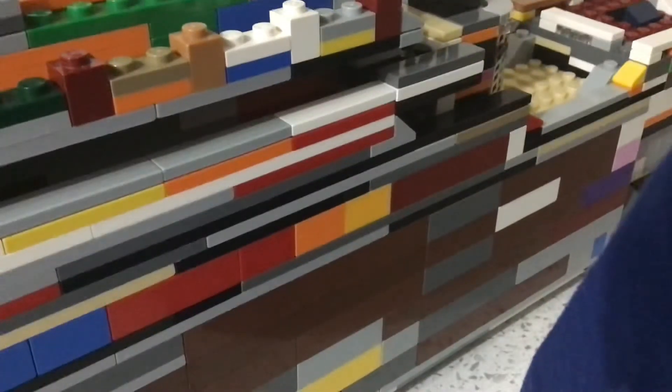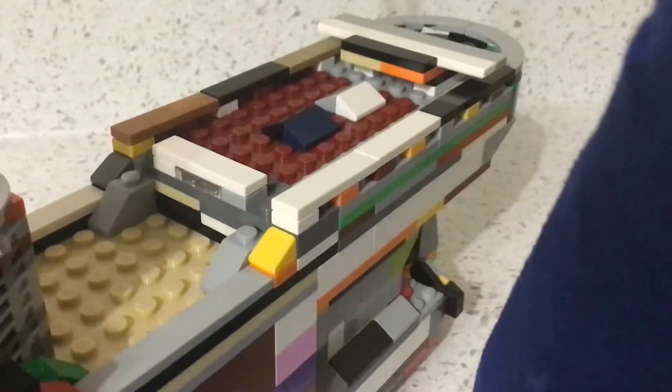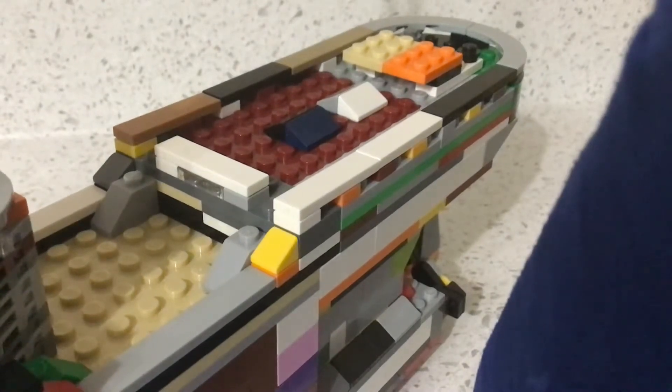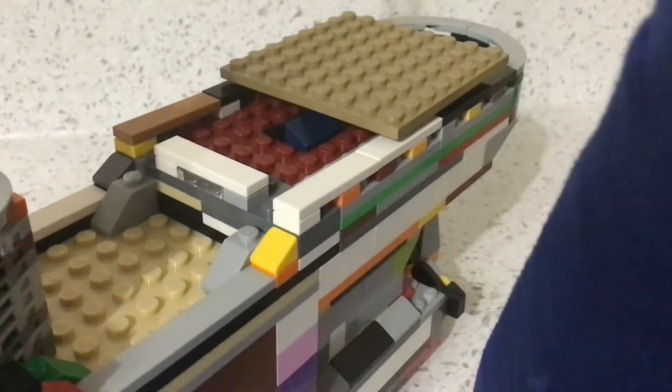I'm only going to put two on just to demonstrate — I'm only going to do one side. There we go. That is how you're going to want half of it looking. Moving on to the stern of the model, it is quite simple — all you got to do is just peel these tiles off, and then just place this over it. And there we have the LEGO HMHS Britannic.